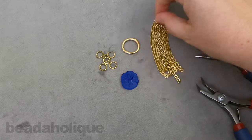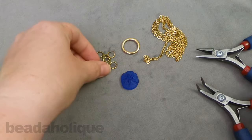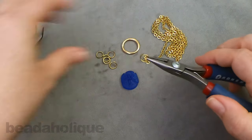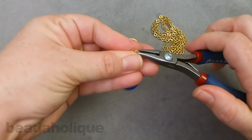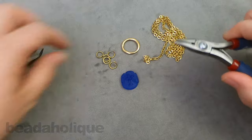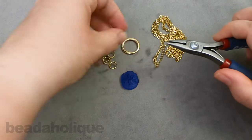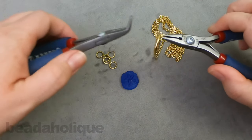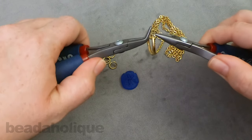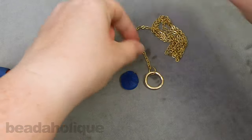We're going to find one end of our chain here and we're going to take one of our jump rings and give it a nice little gentle twist to open. This one's already a little bit open so we're just going to twist it open just a little bit. Slip on the end of that chain and slip it on to the organic hoop. Now go ahead and close that up, getting a nice good closure. There we go, we can set that down like that.